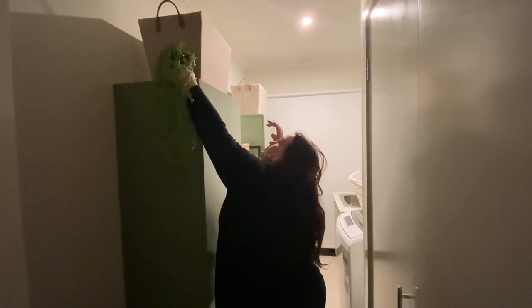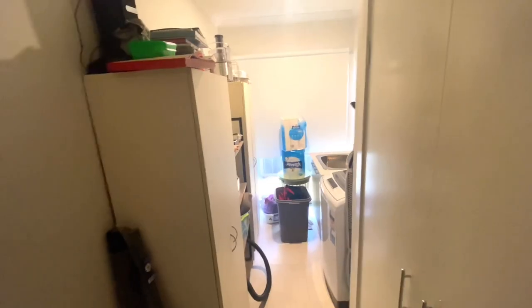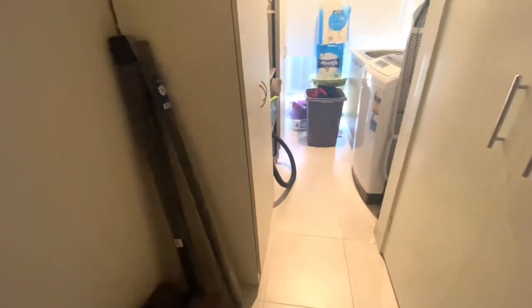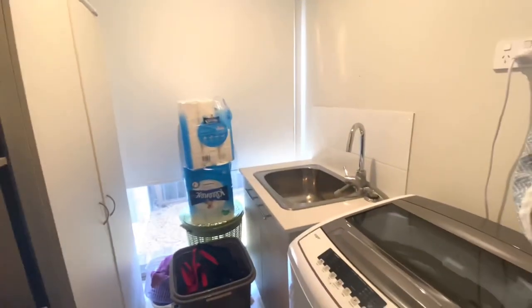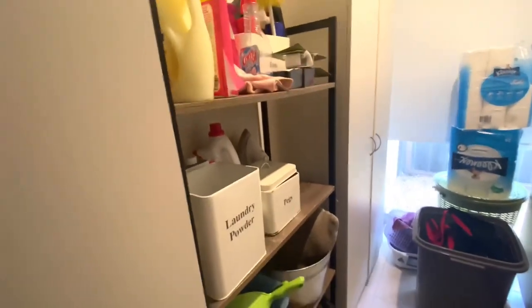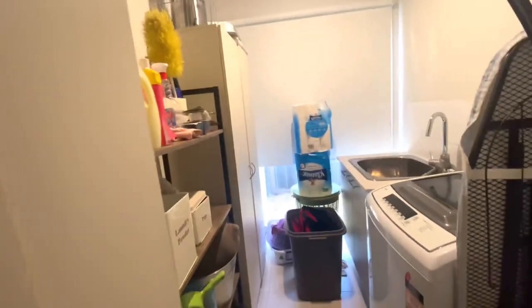Let me remind you of what the laundry and the cabinets looked like prior to this extreme makeover. And now here's the reveal.